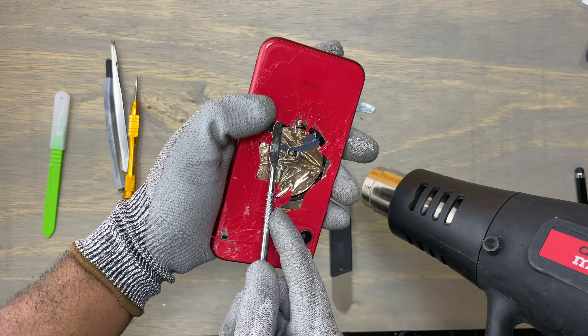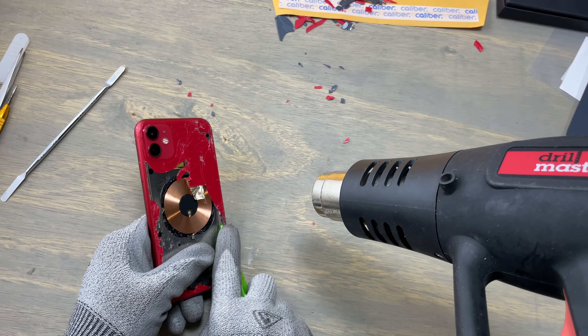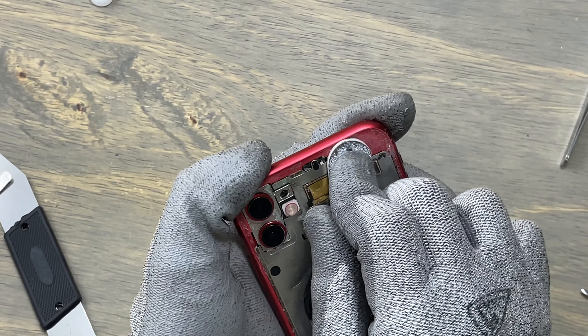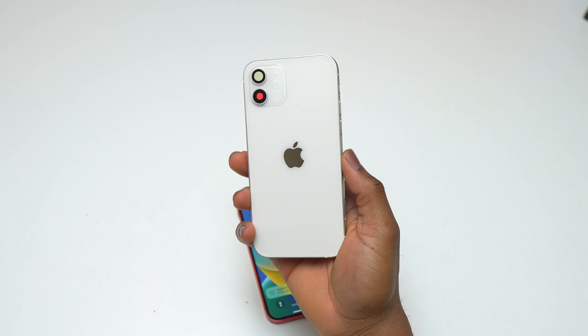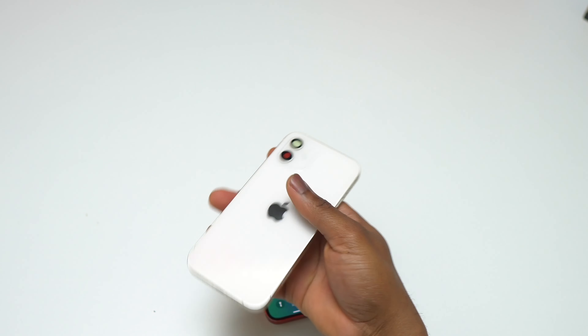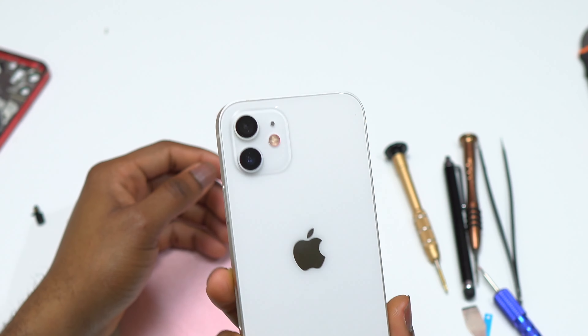Click on the screen for the glass-only replacement on the iPhone 12. I think both methods are difficult, but I do recommend that if you want the best result for your repair, you transfer all your components from the old body into the new body — this gives you the best result compared to doing a glass-only replacement. Subscribe, like, and share, and I'll see you next time.